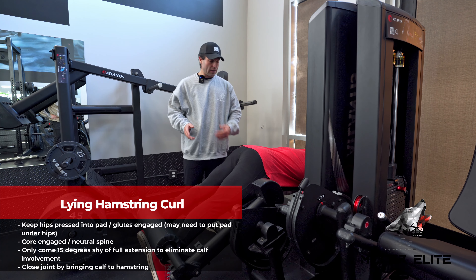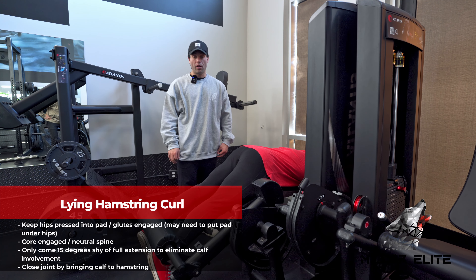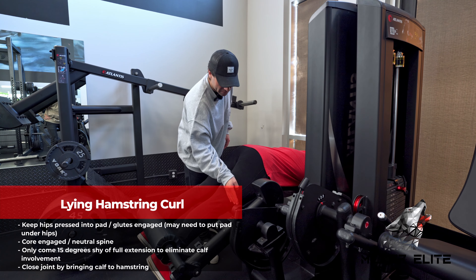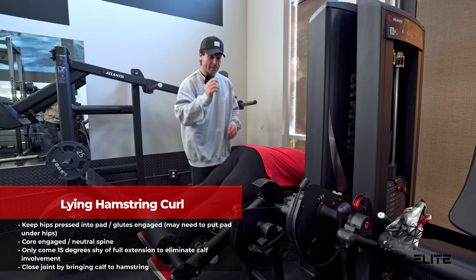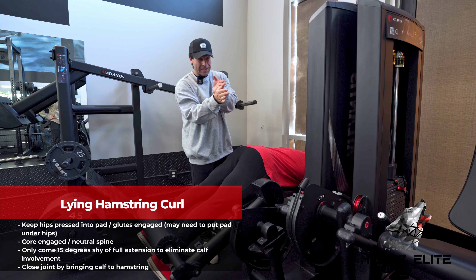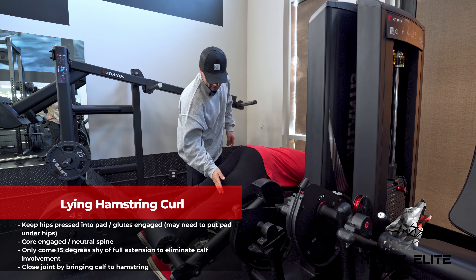We're going to work on a lying hamstring curl today. Similar to what we talked about in other leg movements, the pivot point or axis of rotation of the machine — where the machine rotates — can't move back and forth. So we want to keep the knee joint as aligned as we can, because that's going to act as the axis of rotation at the knee.